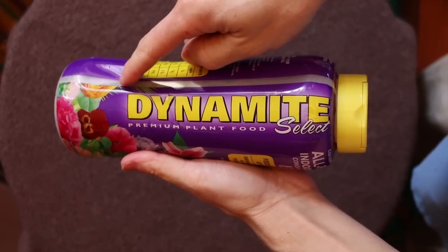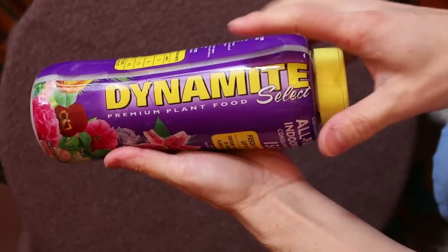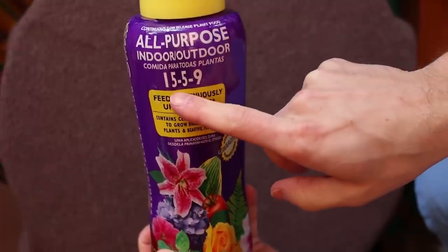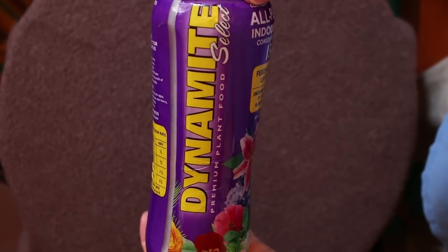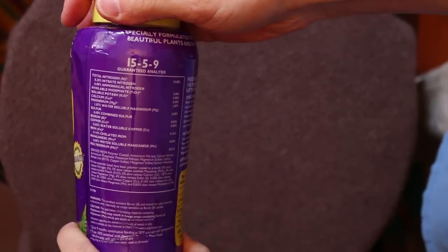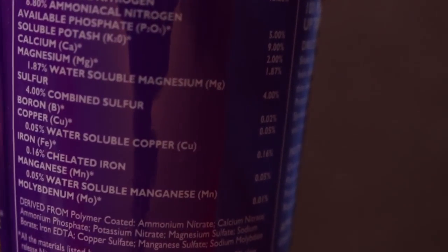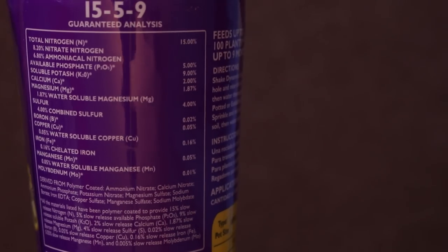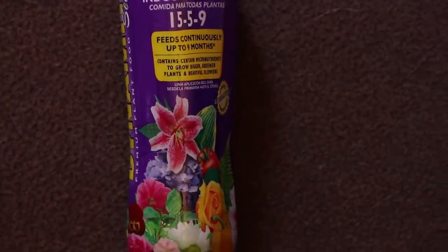The last thing is what fertilizer to use. I find this one in the purple bottle — it says all purpose, indoor, outdoor, 15-5-9, and you can see this is a slow release. For non-aquatic plants it feeds up to nine months. I'm going to put up a graphic — here's the actual bottle, you can pause and take a look — and a picture of an Osmocote Plus label so you can compare. They are almost identical; percentages vary a little bit here and there, but almost identical.